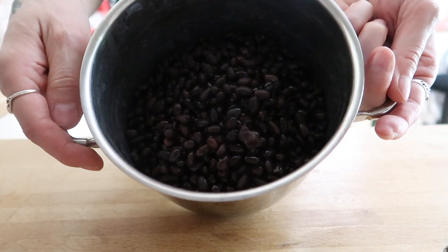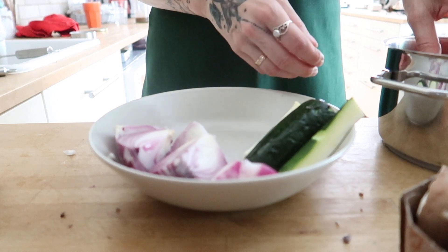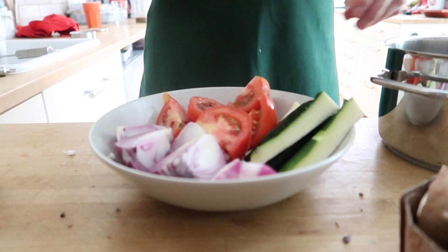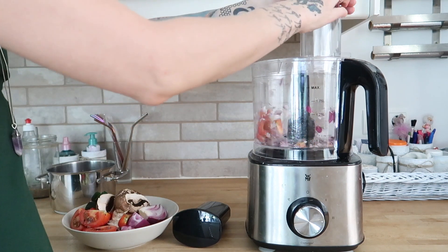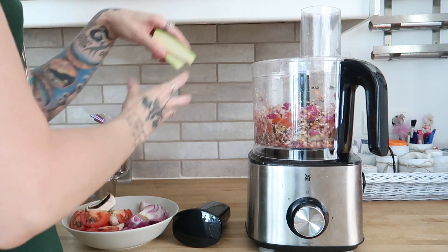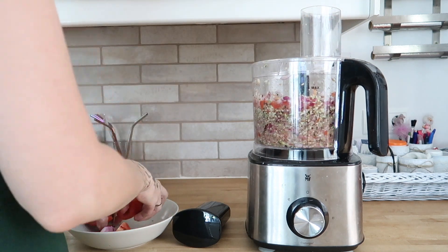The main ingredients are black beans. You will also need onions, half a zucchini or eggplant, tomatoes, and if you like, you can also add mushrooms. You can either chop everything into very small pieces with a knife, or use a food processor, which is very convenient and saves a lot of time. I always chop the onions, the zucchini, the tomatoes, and the mushroom first.